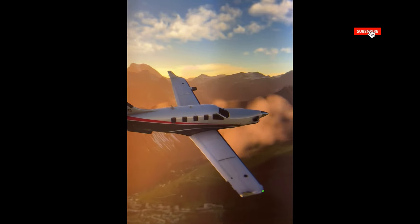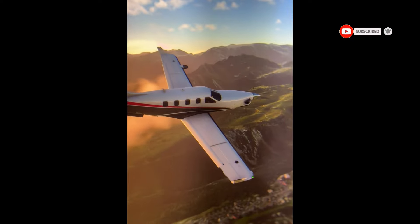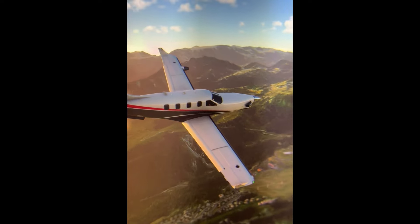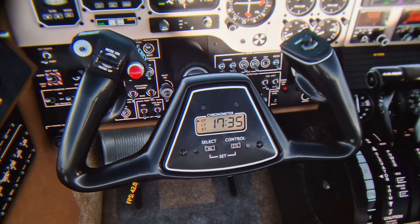Welcome back to the channel. In this video today I'm going to try my best at through-the-lens footage with the Somnion VR1 super high-end VR headset.